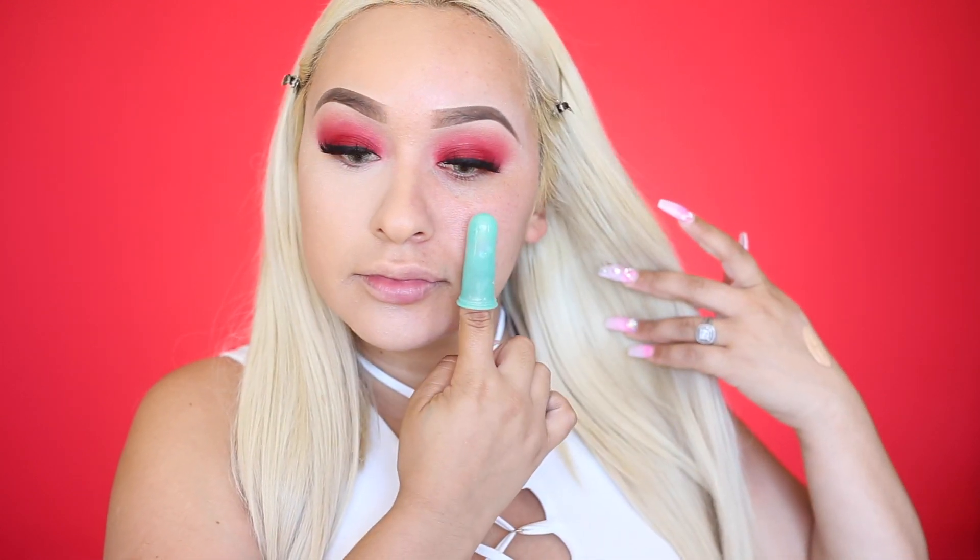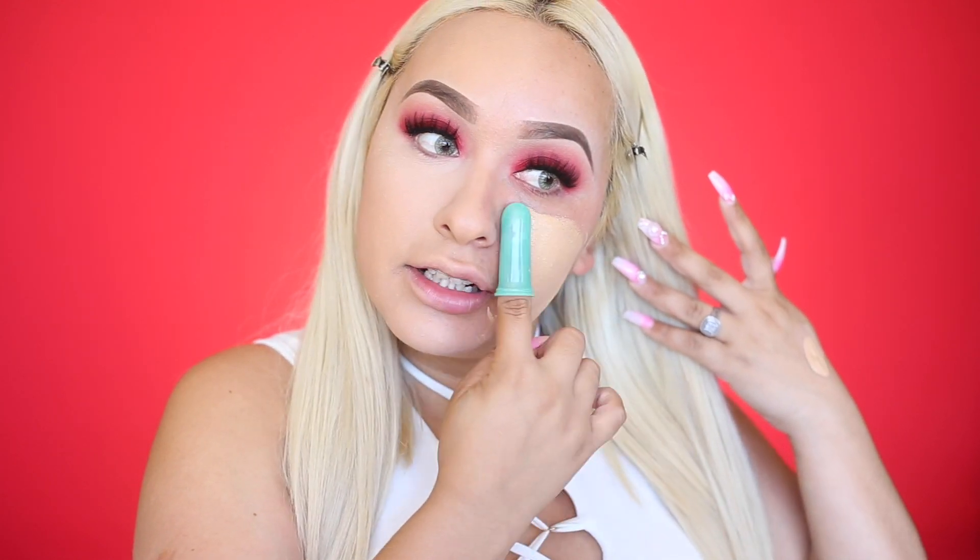We're gonna go ahead and start applying the foundation — please work! The coverage is definitely super intense but I'm so sad it doesn't blend well at all. It's super streaky and it looks like it's just sitting on top of my face instead of going in like a beauty blender would. It's not that bad when I try to blend it more, but I can tell if I leave it like this my foundation would crack and crease really bad. So I'm gonna go ahead and blend it with the beauty blender.